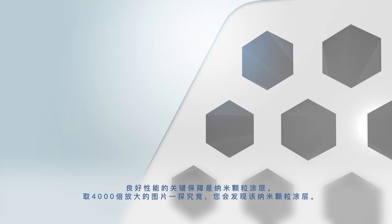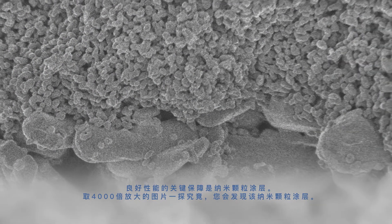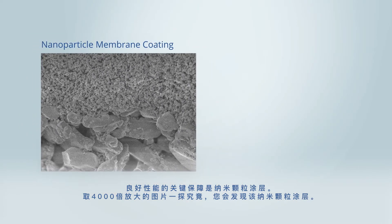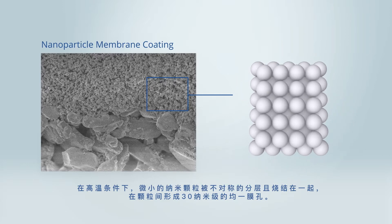The key to performance is the nanoparticle coating. Take a closer look — 4,000 times closer. You can see the nanoparticle coating. The very small particles are asymmetrically layered and fused together at a high temperature, providing a strong ceramic coating.